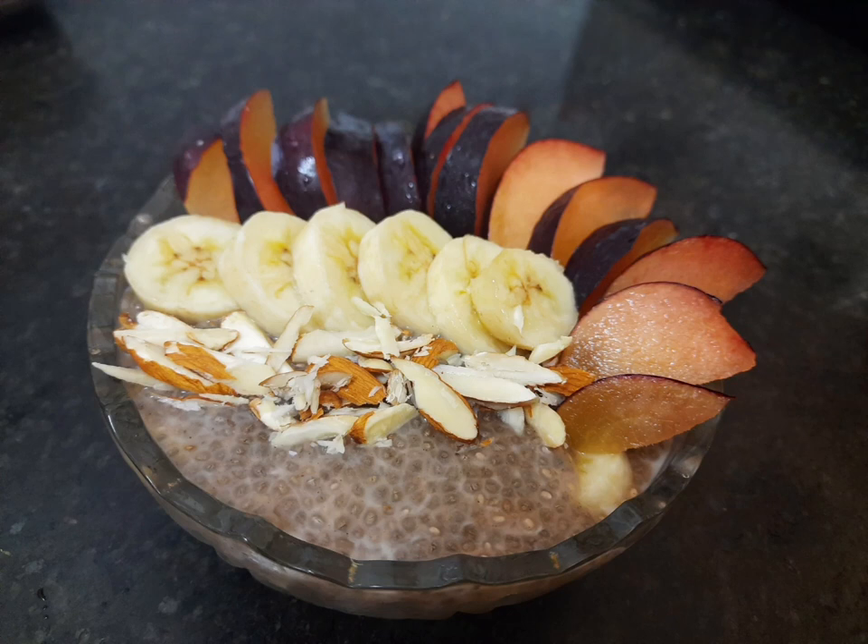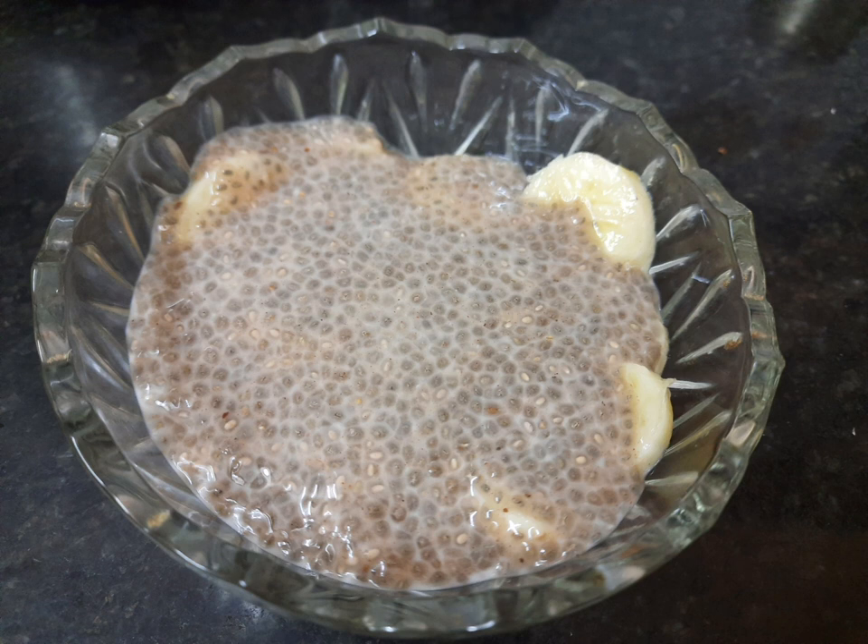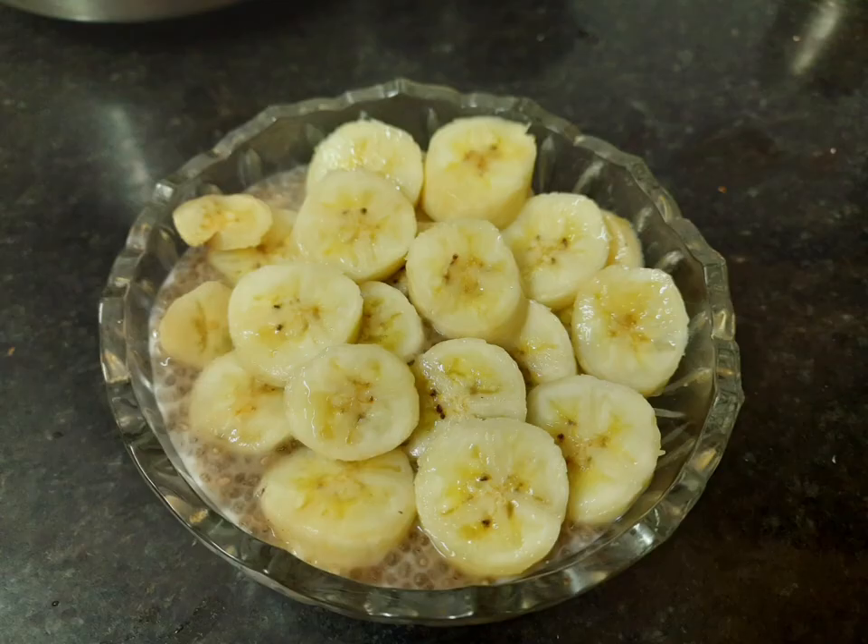To make this chia seed pudding, in the night I soaked chia seeds in some coconut milk. I added date paste for sweetening — you can add any other sweetener of your choice and any milk of your choice. In the morning it swelled up.